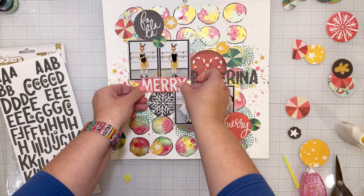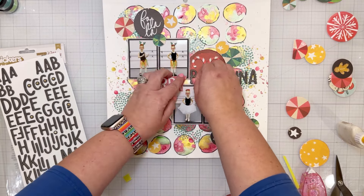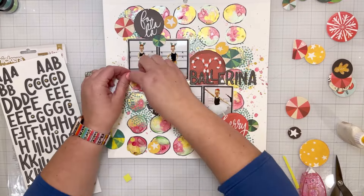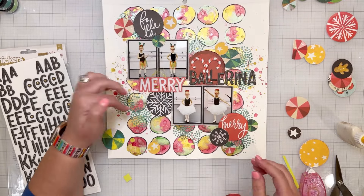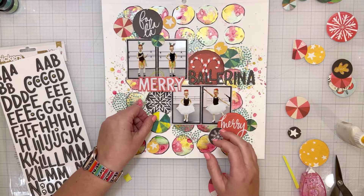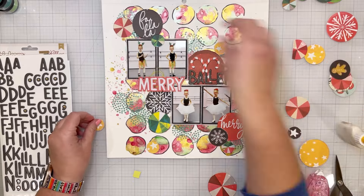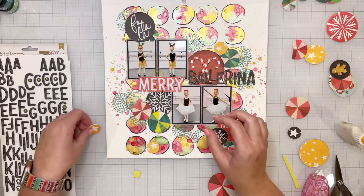I spelled out the word 'ballerina,' so my title is 'Merry Ballerina.' In retrospect, one of the pictures she's doing a tap routine so I should have said 'Merry Dancer,' but I liked how the word ballerina looked — and it's totally okay because she is doing ballet in the two photos on the bottom.